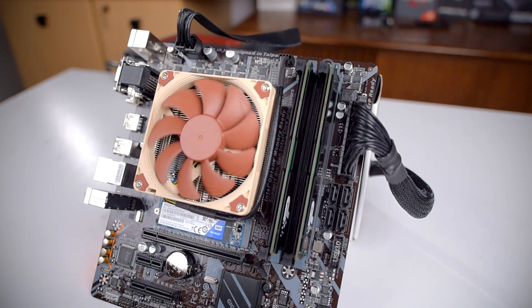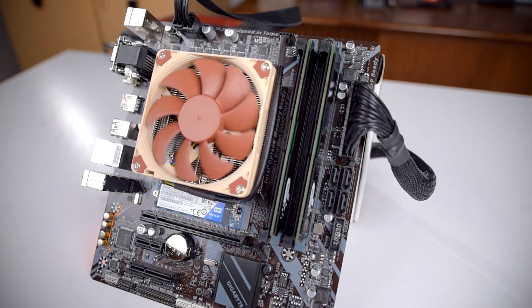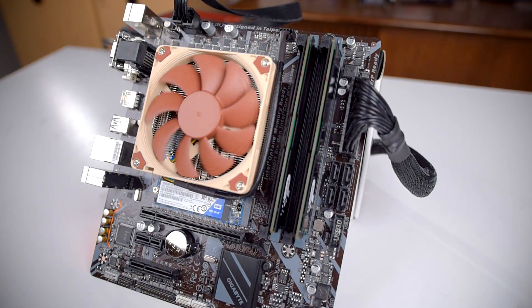Howdy howdy guys, Ponchato here, and today we're taking a look at the NH-L9i Super Low Profile CPU Cooler from Noctua. Thanks to Noctua for sending this over for review, and let's get started.